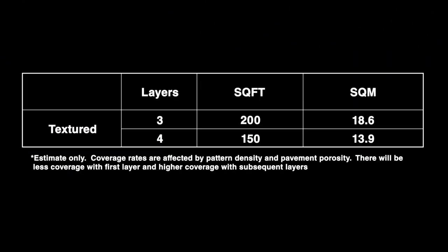Coverage rates for street bond coatings are all approximate. Pavement porosity and the density of the street print pattern will slightly affect the coverage rates. In general, one unit of coating over a textured surface will cover 200 square feet (18.6 square meters) when applying three layers, and 150 square feet (13.4 square meters) when applying four layers. On non-textured or flat surfaces, coverage is slightly higher at 225 square feet (20.9 square meters) using three layers, or 175 square feet (16.3 square meters) when applying four layers.